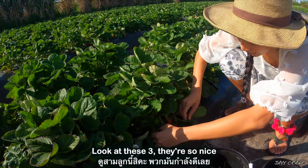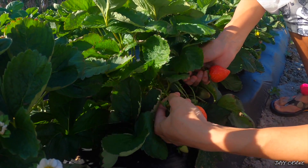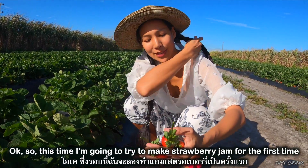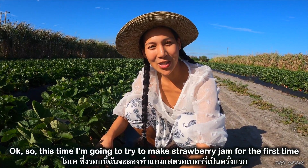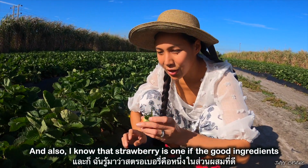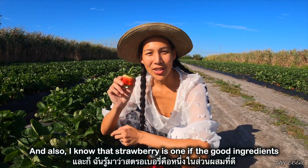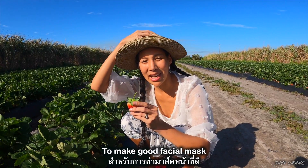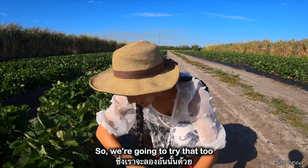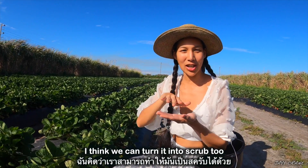Look at this — look at these three, they're so nice. So this time I'm going to try to make strawberry jam for the first time, and it is one of my favorite jams. Also, I know that strawberry is one of the good ingredients for a facial mask, so we're going to try that too. We both are going to try it — we can turn it into a scrub too. Experiment!